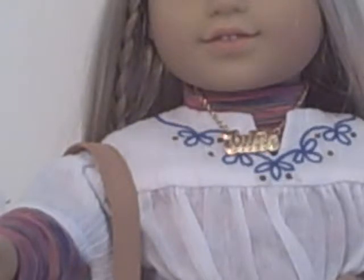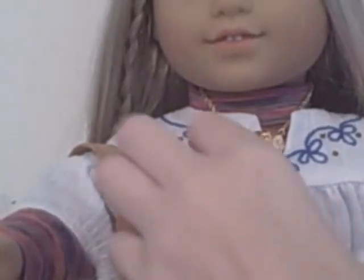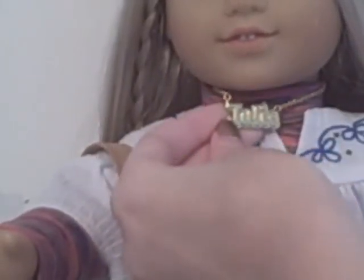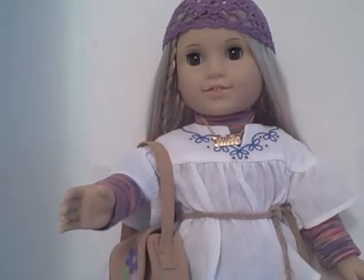Most of the doll jewelry has the same closure, I've noticed, so it's very easy to put on. The chain is thin, so just be careful — even with your own jewelry, you always have to be careful with chains so they don't break; don't pull or yank on it. Overall, her necklace is in great condition, holds up very well, and I love that it has Julie written on it. It looks so cute.